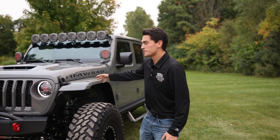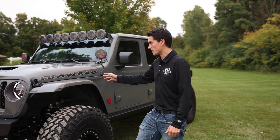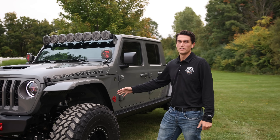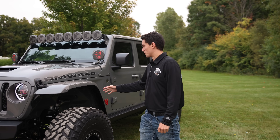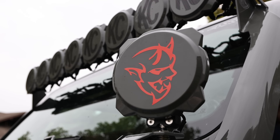Welcome back ladies and gentlemen. Today we're going to be taking a look at this 2023 Stingray AMW 840 Turnkey. This vehicle was just recently completed for a customer and we're going to be going over some of the details of it, some of the options he chose to add, and small details here and there.